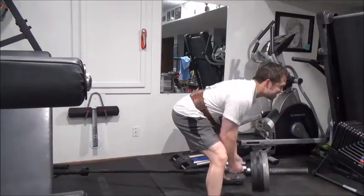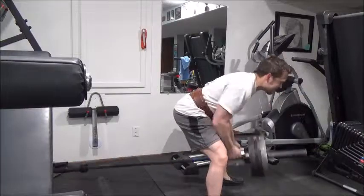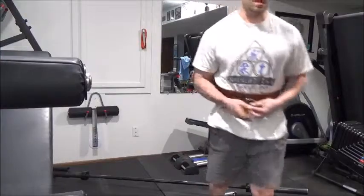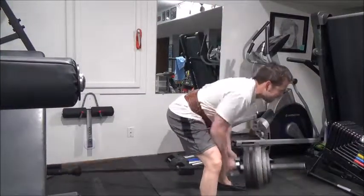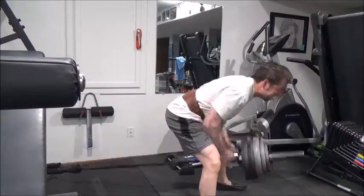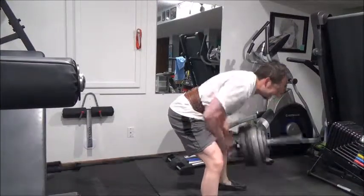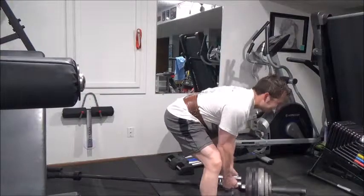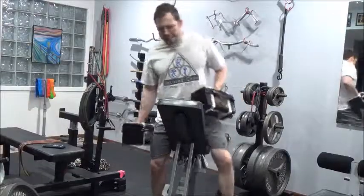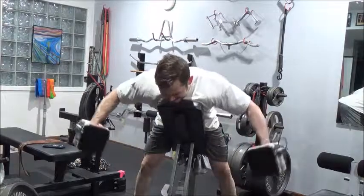T-bar rows here - same thing, really trying to keep it strict. With my lower back being sensitive I've been using a belt. The company is called Atlas - it's a very flexible belt that's thick in the front. I like it because I can bend over and it doesn't dig in the way my powerlifting belt does. For squats I wouldn't use it since it's not very rigid, but for exercises where I'm bent over it's really comfortable.